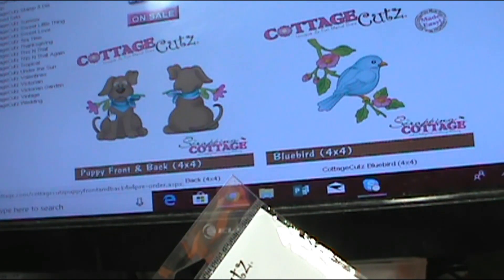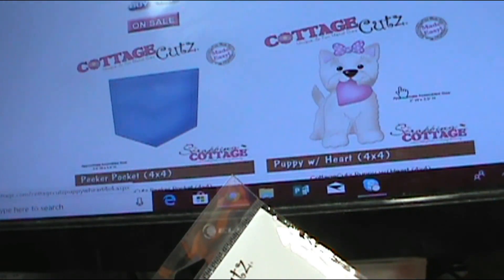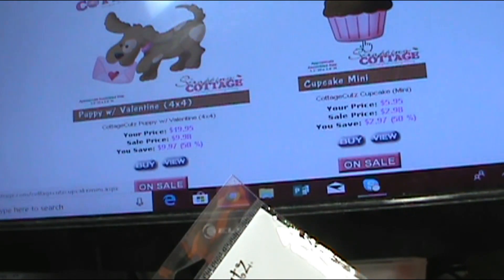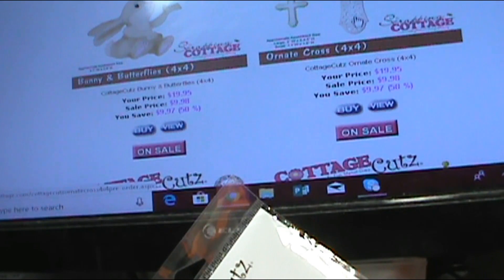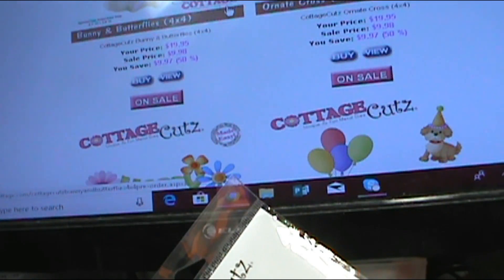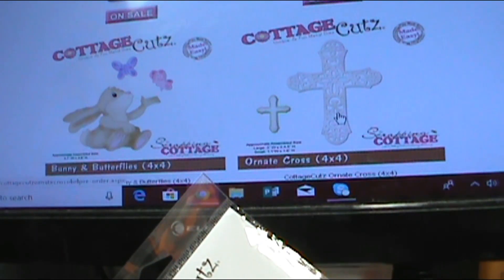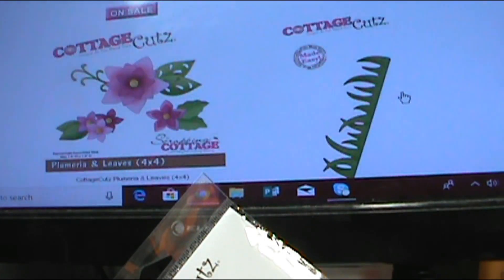The Puppy Front and Back right here is an awesome die. And there's the Peeker Pocket and the Puppy with Heart that I love — I made the mini angel cards out of the other day. Another beautiful cross die. I could not believe how many cross dies there were. I just don't know how I've missed them. And the little bunny and the puppy for a puppy party.